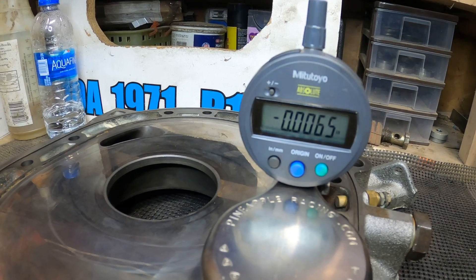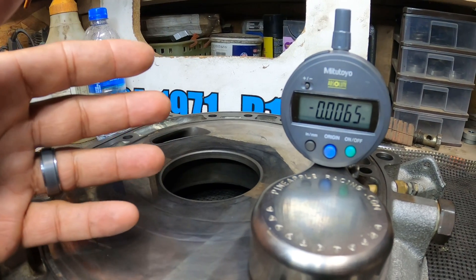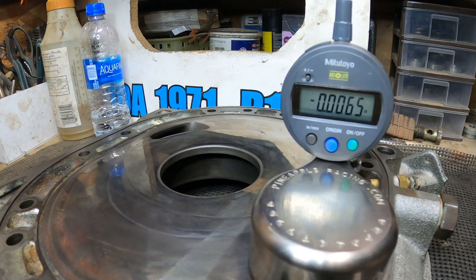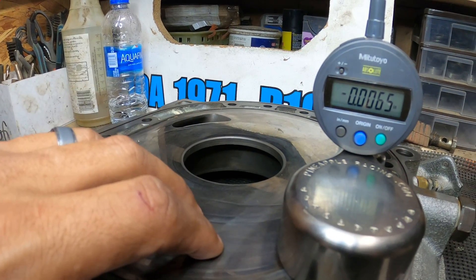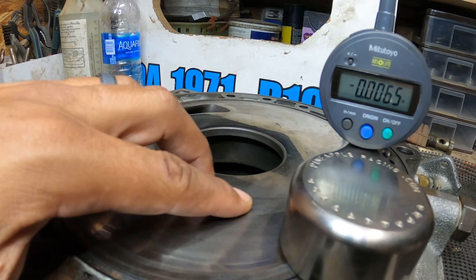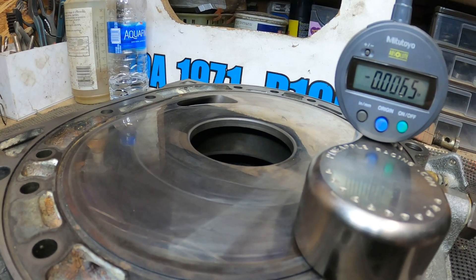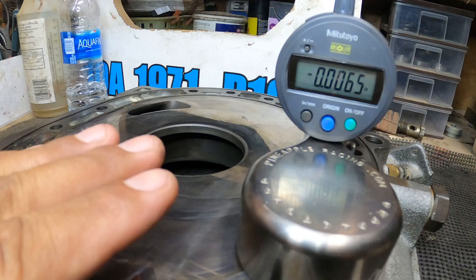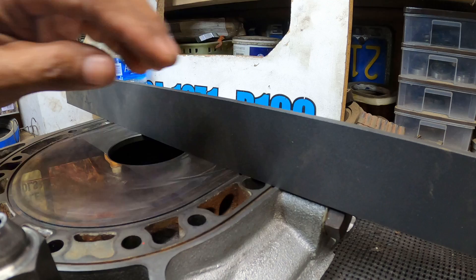This is a perfect example of why you want to check your irons. If I were to build an engine with this iron, yeah it'll start, it'll turn on, but it's not going to give you much life - it'll wear out real soon. The nitrate coating on these irons is only about one to two thousandths of an inch thick, so it's already eating deep into the soft area of the iron. It's only a matter of time before it keeps wearing down faster than a new iron would.